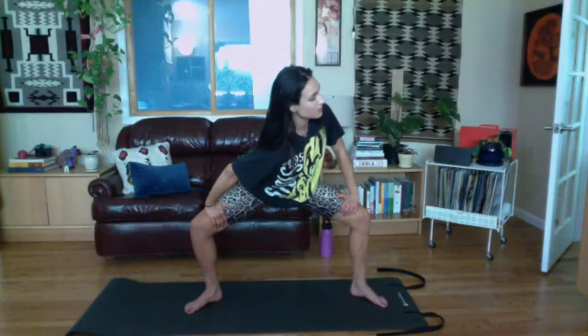Walk your feet out a little wider than your shoulders, come into a squat, and walk your hands out so palms are on your inner thighs. Bend your elbows out to the sides so you're a little more internally rotated. As you exhale, rotate one way, press into this thigh, roll your shoulder to the floor. Inhale, come to center. Exhale, rotate the other way — pressing into the thigh, rolling my shoulder to the floor. Inhale up to center. Let's do one more each way.